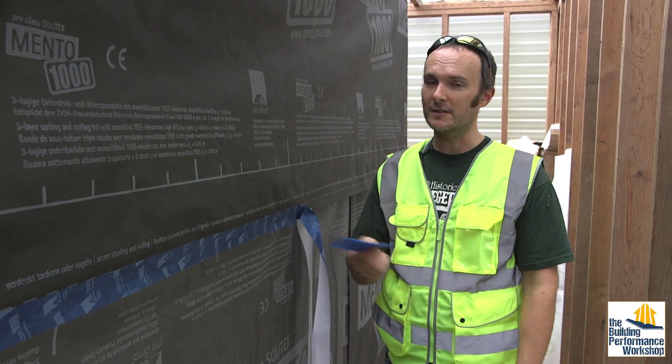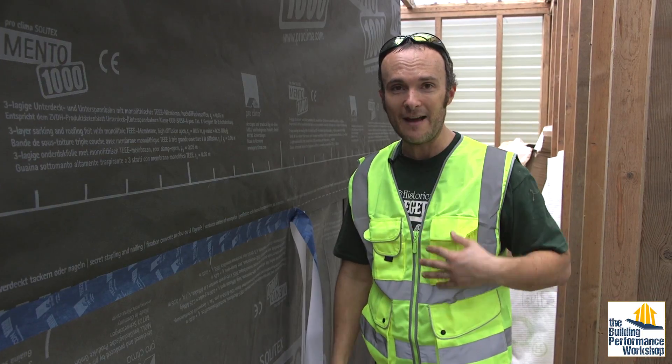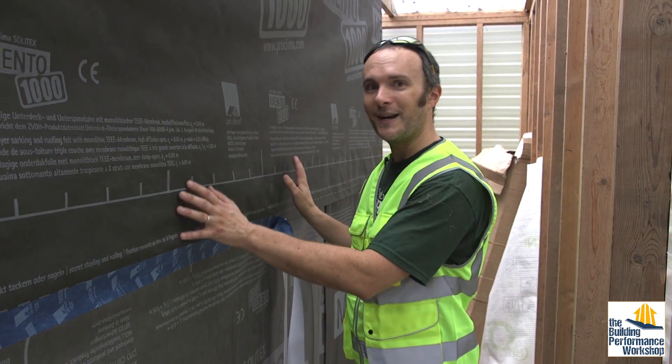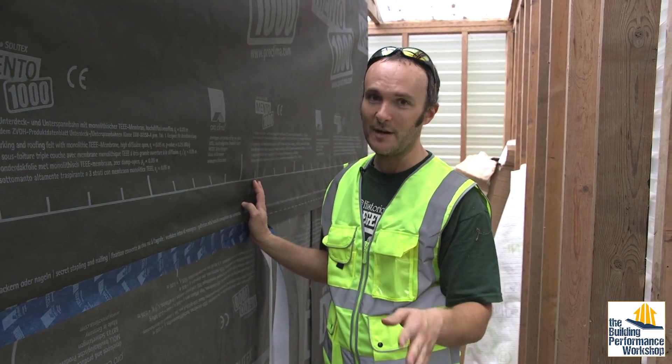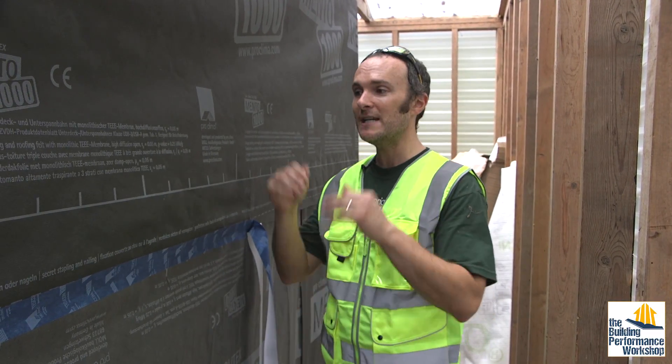Then I have to worry about the doors. The door weatherstripping does become an issue. For those of you who think you have door weatherstripping issues in your house — you don't, unless you have already taken care of all of the other air leaks around the house, because door weatherstripping is the last place you ever have to worry about. So we're going to get to that once we get to the door procedure.